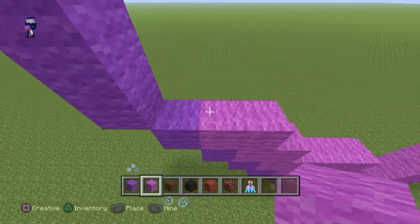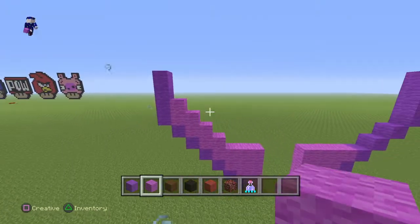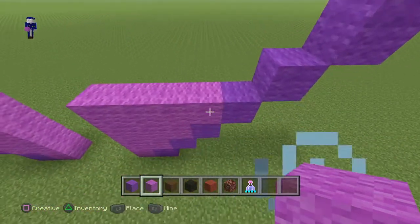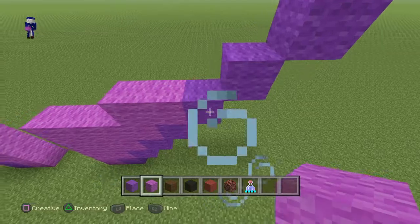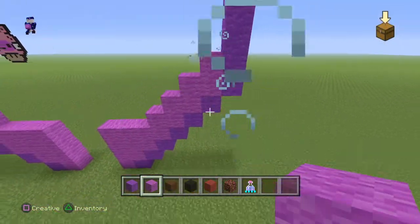Coming around to the left side, you guys want to actually do three lines of two — one, two, and three — and then put a block right at the end. Now repeat it on the other side: one, two, three, and one on top.